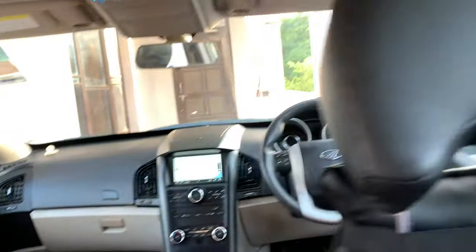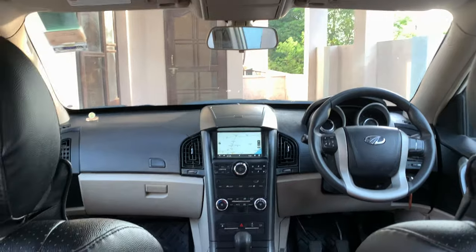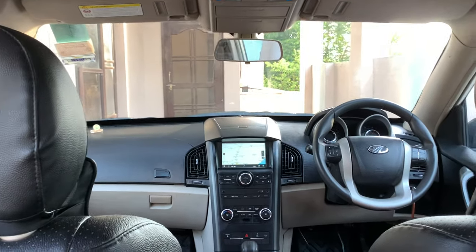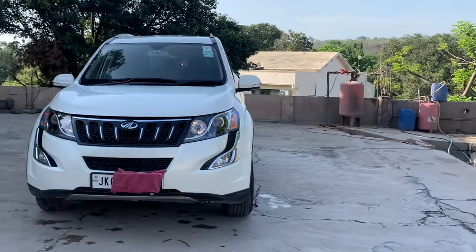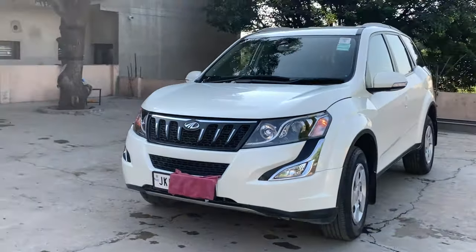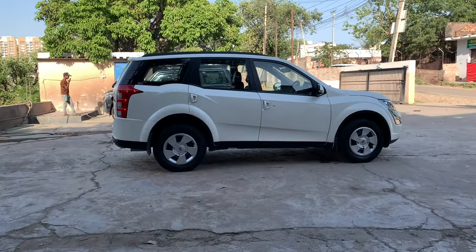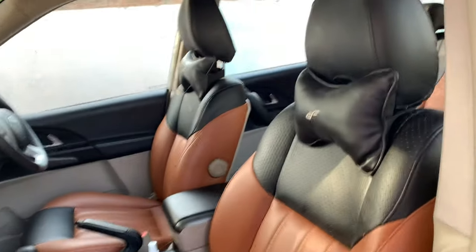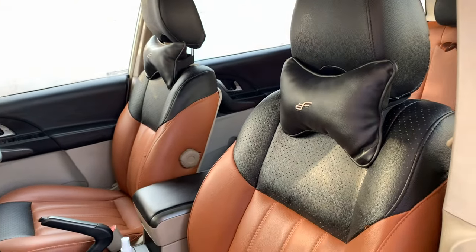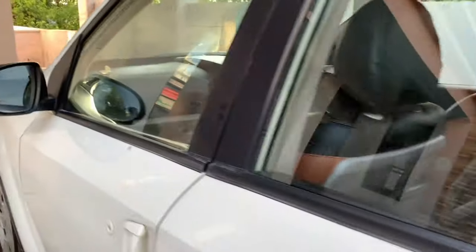The other specs of this car you already know. Hopefully the new XUV 700 will be very good and feature-rich. So this was the XUV 500 — I've covered all the details. If you have any questions, drop them in the comments. If you're interested in this car or want to know the price, let us know. Subscribe to the channel for the driving review. Thank you for watching, have a good day.